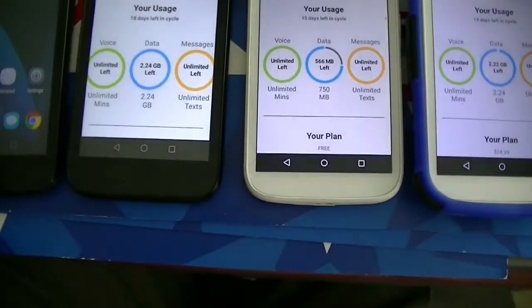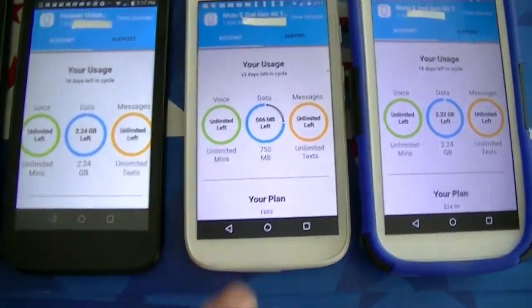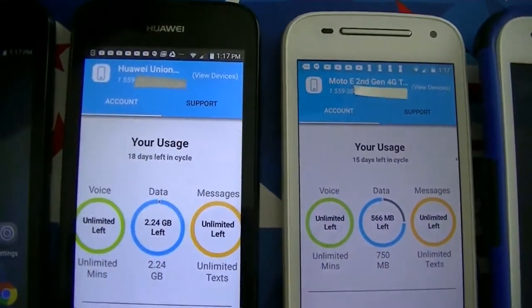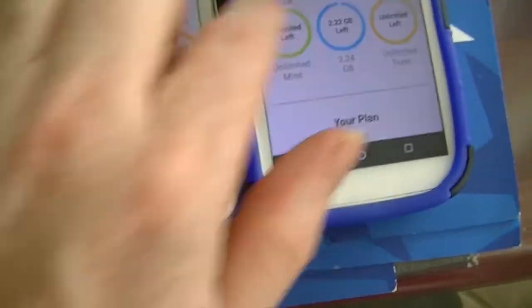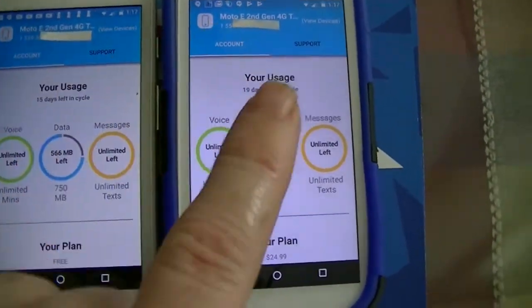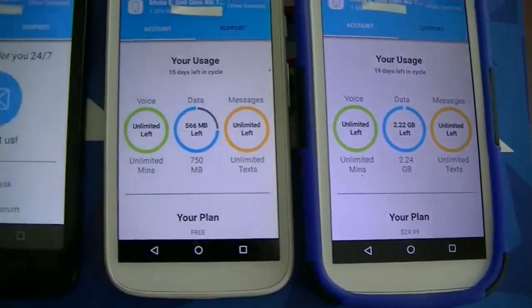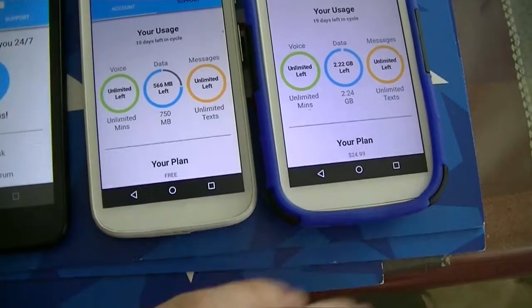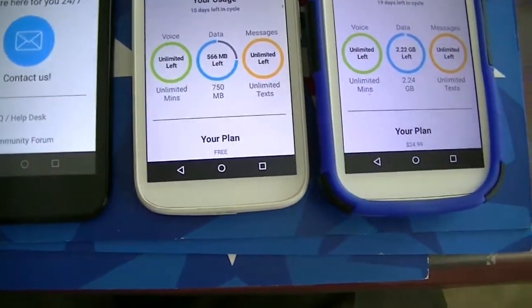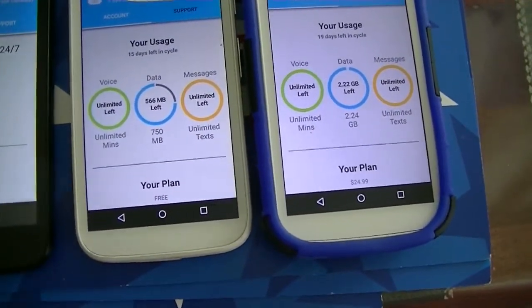Here we have a few of the FreedomPop phones. These are the Huawei phones I received the other day, and then these are the Motorola phones — Motorola E second generation. These were on sale for $29.99 activation, and the phone itself is free. That's actually a good deal because the phone itself would be worth more than just $30.